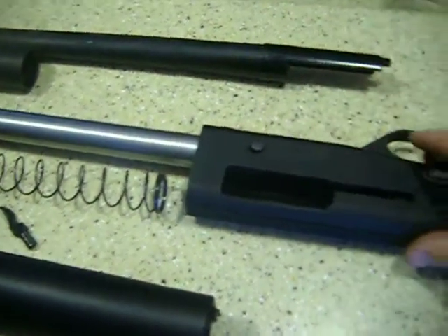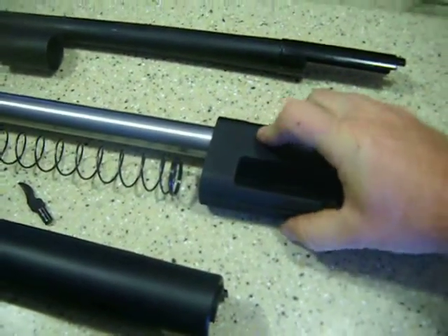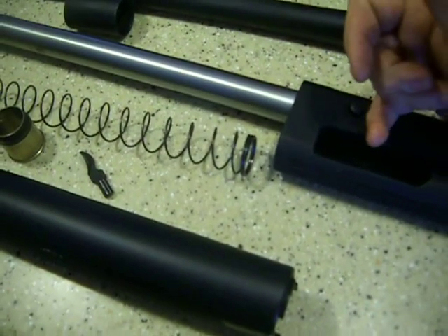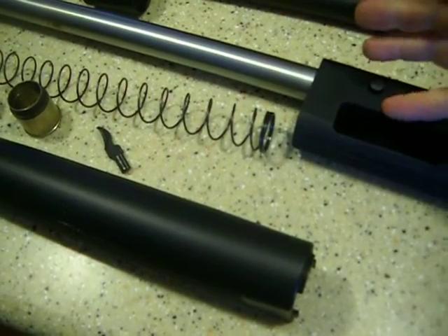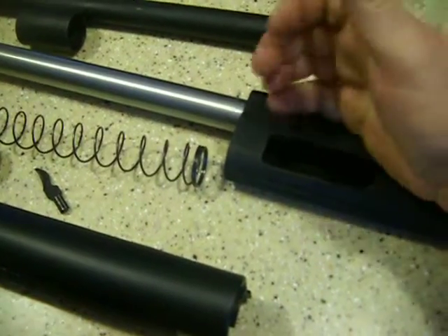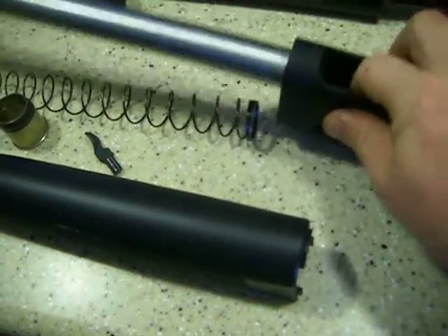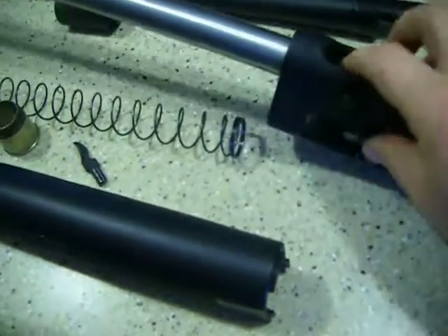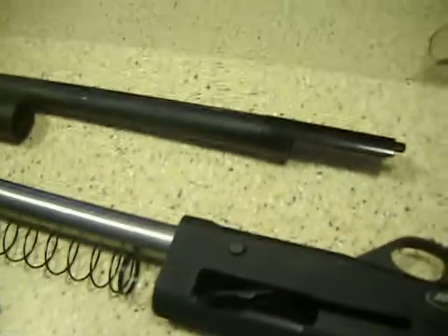It is not a smart shotgun. It loads easy — you hit your button, load them up. Whenever you're pulling your bolt back, it is already loading the next shell. So you have to run everyone through to unload it. You can hit the side button and take them out one at a time, but it takes a little bit of time to do that. I'd just as soon throw it on safety and jack them out real fast.